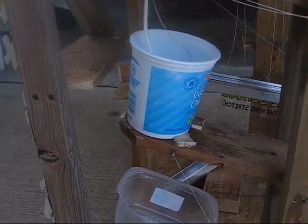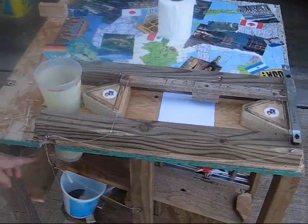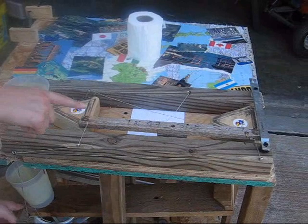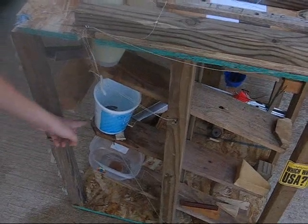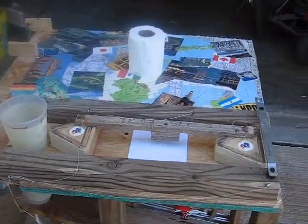And it does the same thing. And then up here this string mechanism starts to work. The drawing tool is timed with the water totters. So when the water totter lowers, this pencil holder moves, drawing one side of the triangle. And that happens with this one, then with this one, and then finally with this one, and we have a complete triangle.